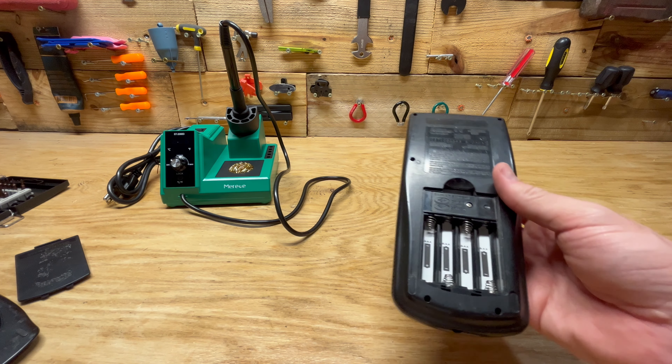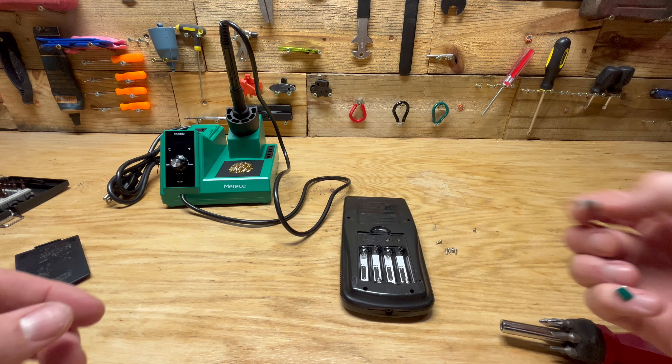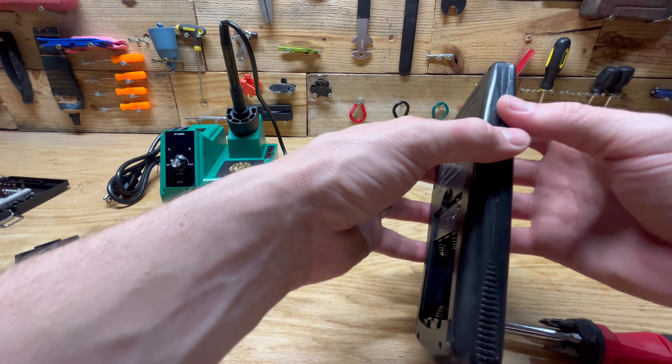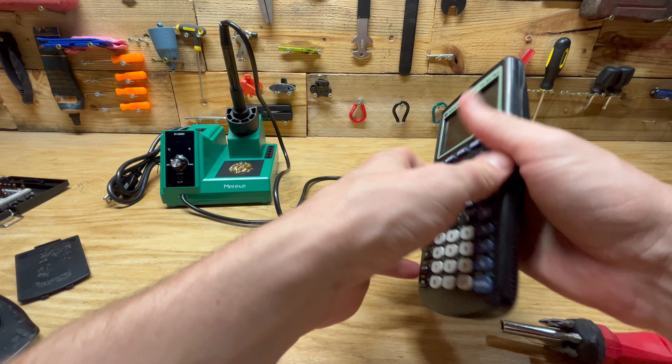I forget what I'm using here — this is a T6 kind of star nut there. It's real tiny. And we're going to get these screws off the back. Let me put you all on pause here for a second — I'll get back with you once I got these screws out.